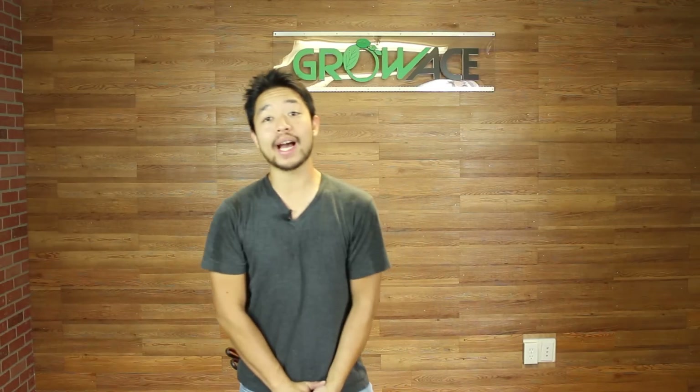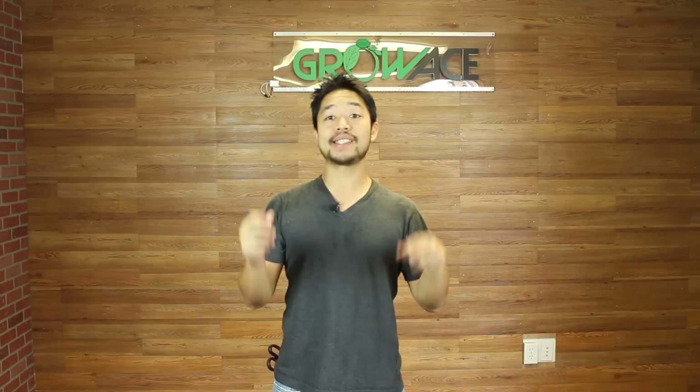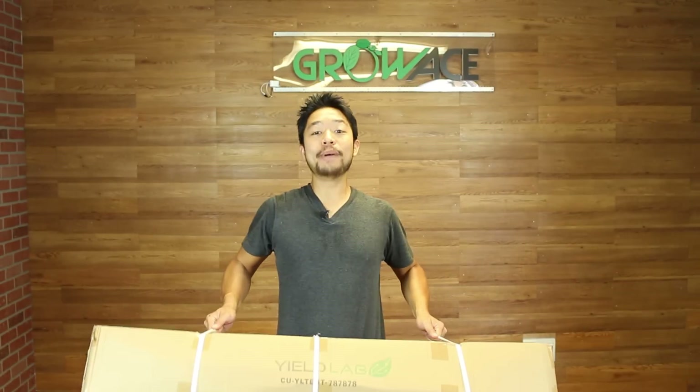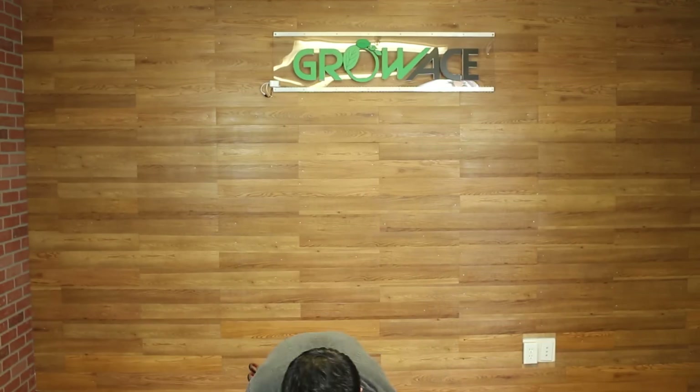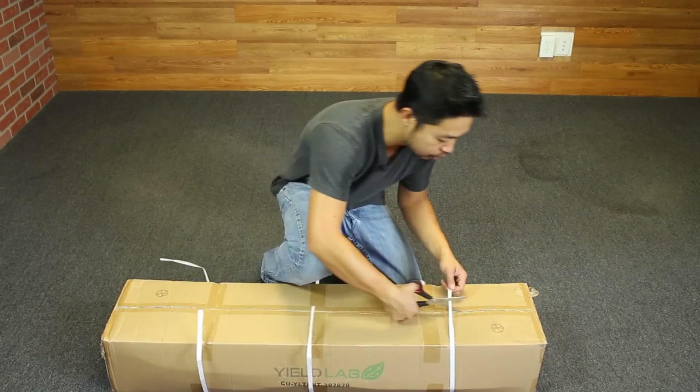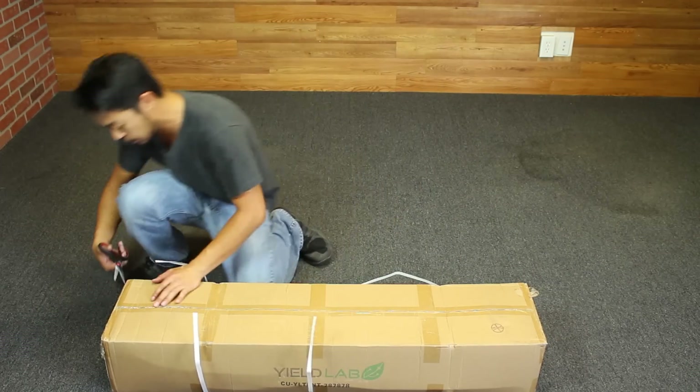All right guys, so the main thing that we have to get done right now is setting up our grow tent. I'm gonna open this box up — it's kind of big — and I will walk you step-by-step on how to set up your grow tent. Let's just cut this baby open and get started.